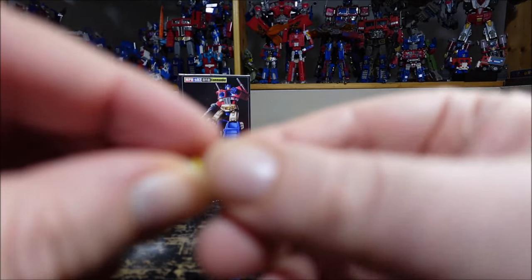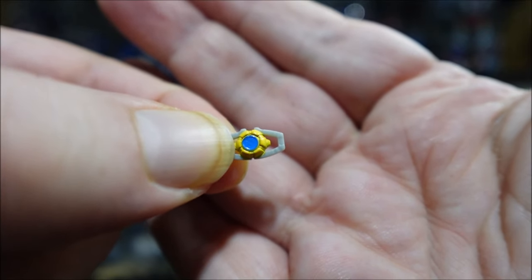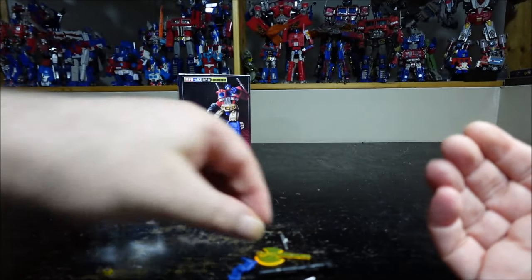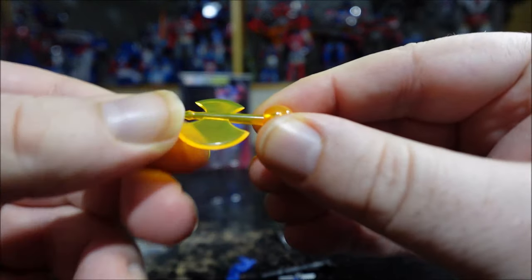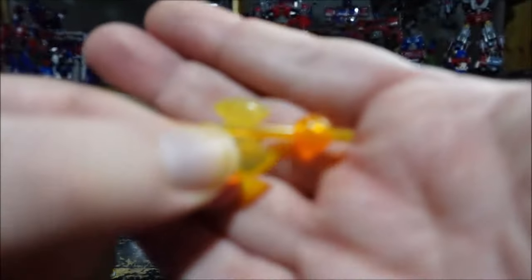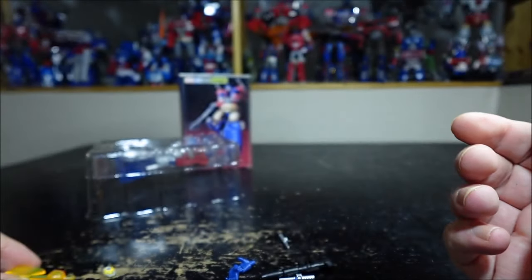First we have a tiny, tiny Matrix of Leadership — so small, painted and everything, that's nice. We also have a transition tab accessory: it goes in and you plug it like this, extending it so you can stick it inside the fist hole on the robot. Just translucent plastic — pretty good.